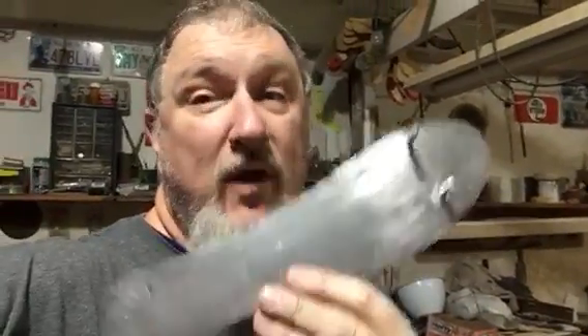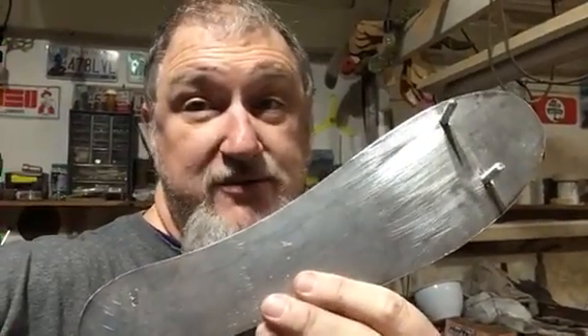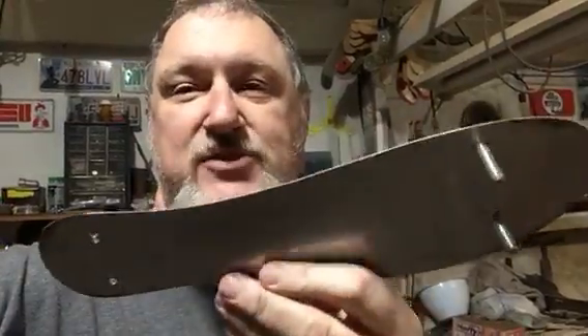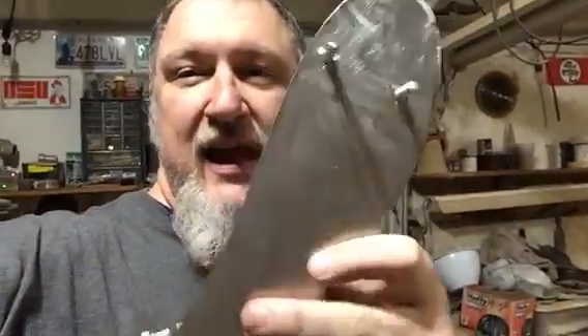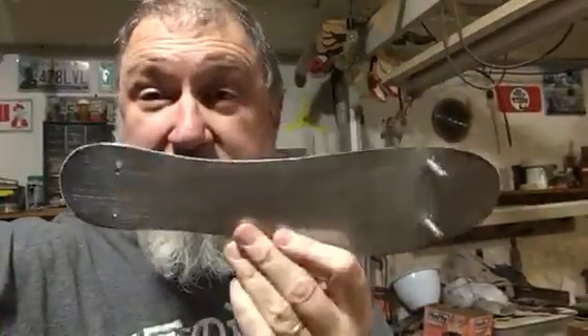Hello everyone! The skate project continues. I am still working on turning this pair of shoes into roller skates, combining them with roller skates I had, so I had to make a metal plate to go in the bottom.